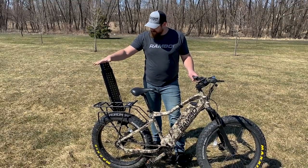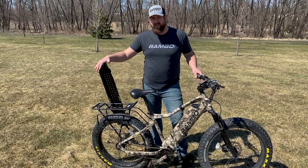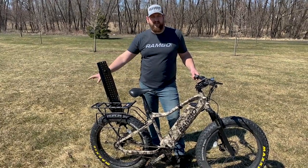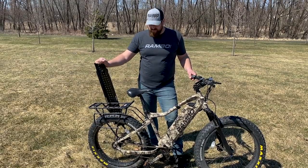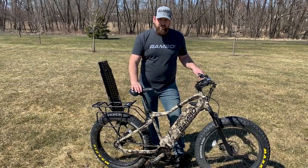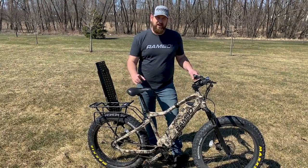Last thing that I want to mention is check out some of these accessories. There's a mount up here that if you choose, you can put a front rack on. I have a rear rack and a gun and bow scabbard on this one. You can also buy trailers that range from cooler trailers to hauling gear, all the way out to kayak trailers to get your watercraft down to the lake. I truly feel that this is just a perfect bike for the Midwest, and I hope you can get out and ride a Rambo.